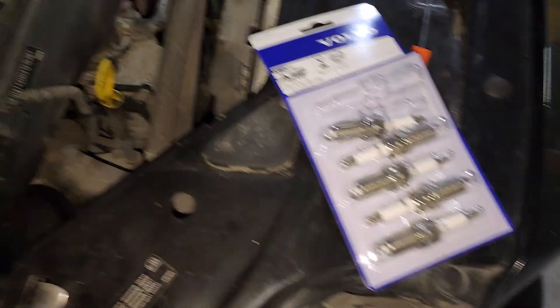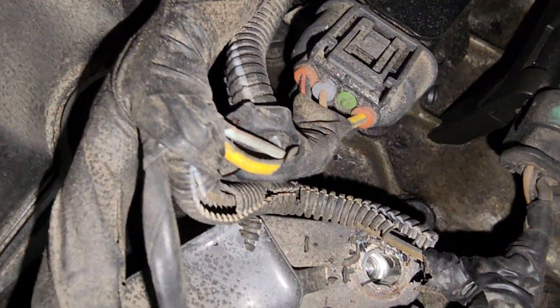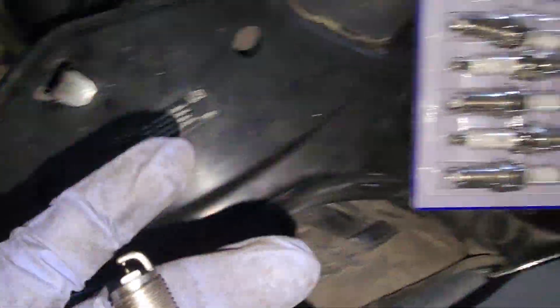I torqued it to spec on the seat. Now just quickly tackling the spark plugs — there are eight millimeter nuts holding each coil in place. This one here is an example; remove all of them.